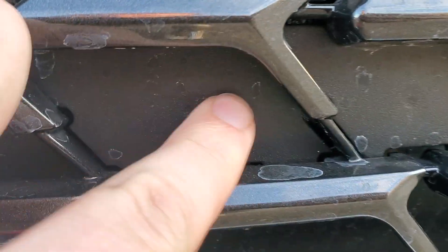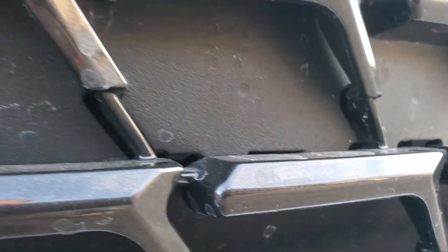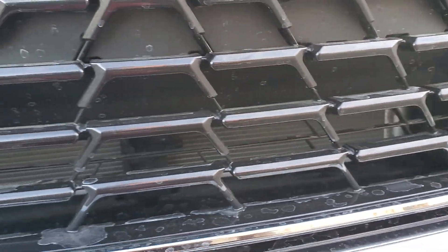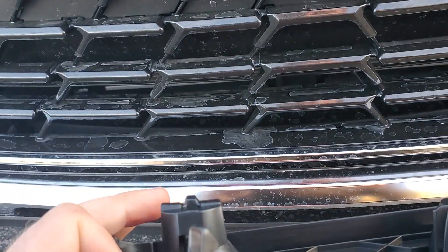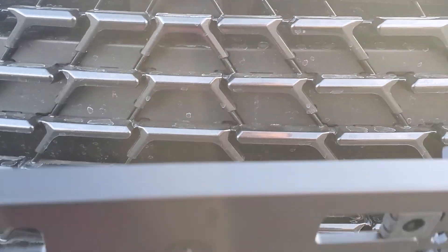There's a dimple there, and there's a dimple there. When it's in person you can see a little bit better. There aren't any dimples anywhere else, but that's where it's safe to screw into. Most of the grilles — depending on F-Sport or non-F-Sport, hybrid and everything; this one in particular is a hybrid — are largely the same. You want to line those holes up with your dimples.